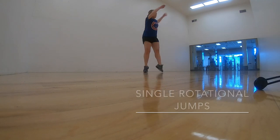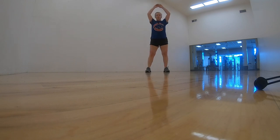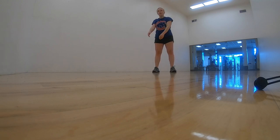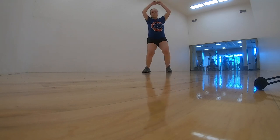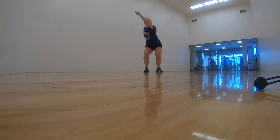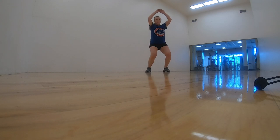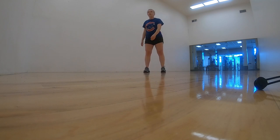Once my body is warmed up I like to go to single rotational jumps. The whole goal is to jump straight up then rotate — do not try to rotate while you're still on the ground before you jump. Let yourself lift, then rotate as soon as you leave the ground. You can do them with arms above the head, with regular arms, or even with a landing position. With two feet and a landing, you can really feel if you're pre-rotating or if you're jumping then rotating.